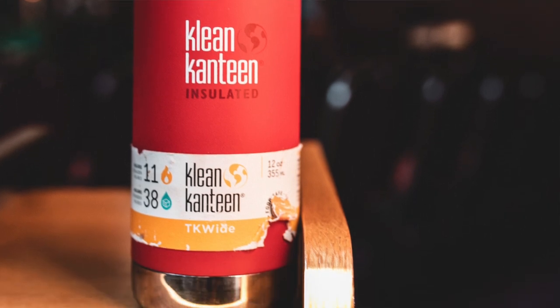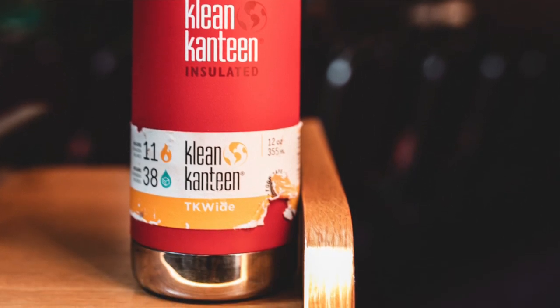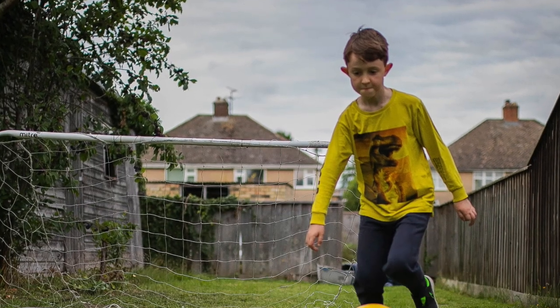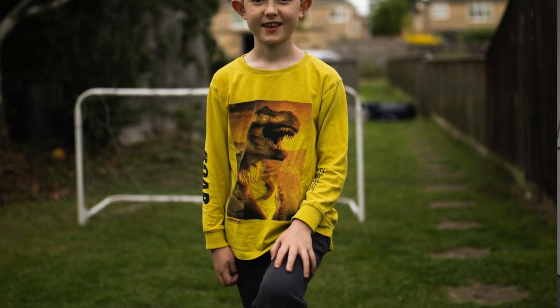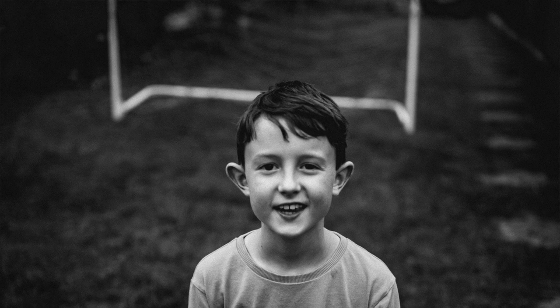These are pretty much as-is. I've done a little bit of editing in Lightroom in post-production, and you can see here with some pictures of my son yesterday — we're playing football. Pretty good shutter speed, it's got some nice close-up capability. It's really good for portraiture, obviously, as a 35mm lens.